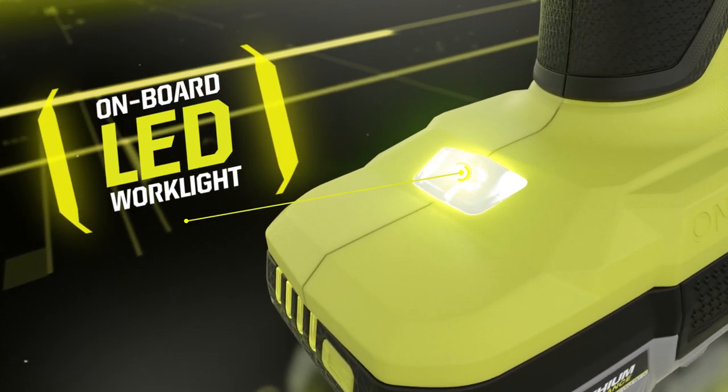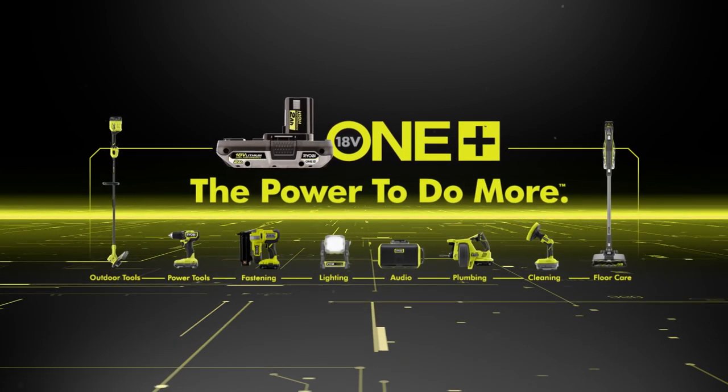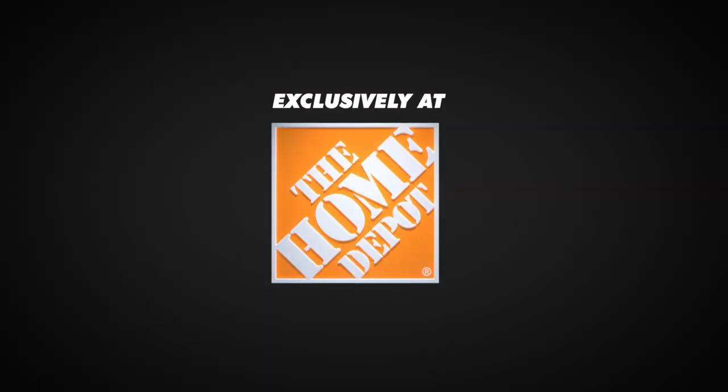It's the go-to drill for any job site. The RYOBI ONE+ HP brushless half-inch drill driver — part of the ONE+ system, exclusively at The Home Depot.